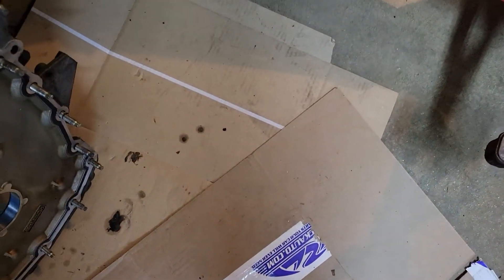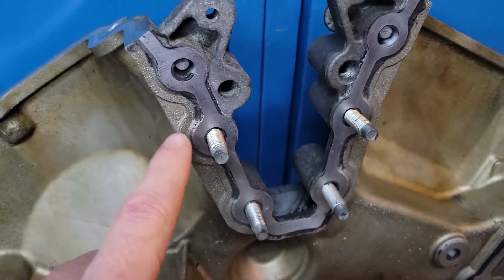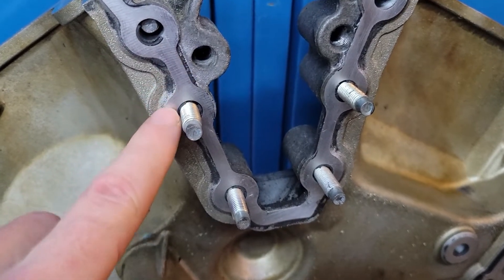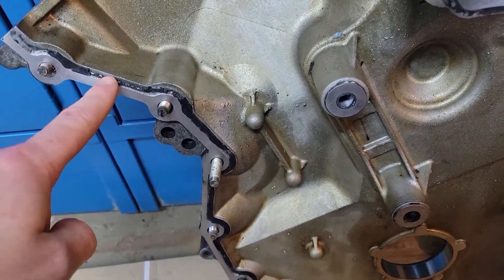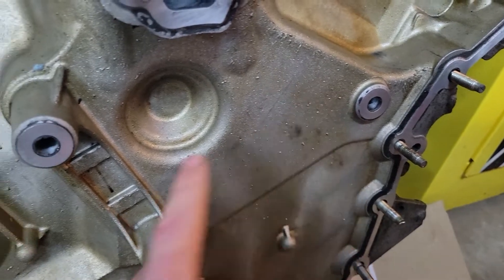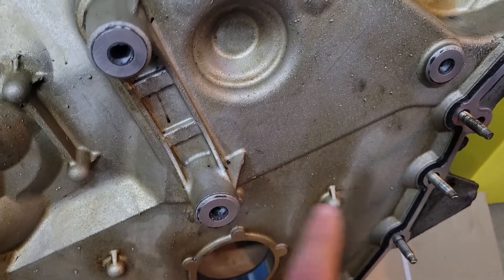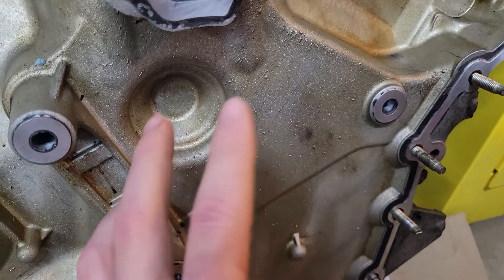First off, the timing cover. I really cleaned up all these surfaces because we're going to have to re-silicone that. Scraping very carefully with a razor blade and then a little scotch-brite, and we'll clean it with solvent right before we put the silicone to it. Also knocked out the front main seal and ordered a new one. You've got to hit these three spots where the motor mount comes through, because these actually double as sealing points and they're torqued to a very specific torque to hold the whole cover on.